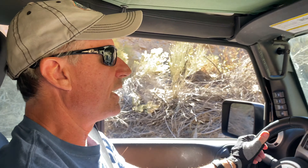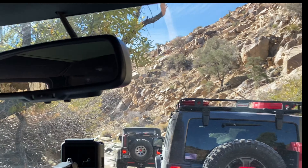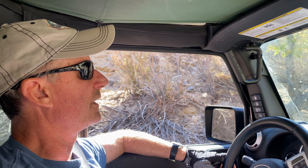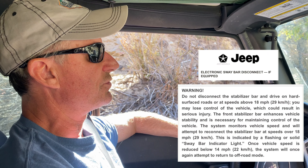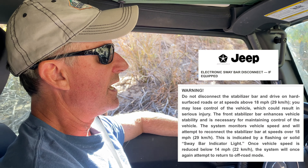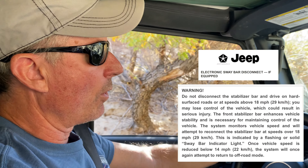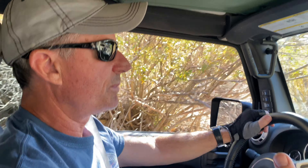You have to be in either four-wheel drive high or four-wheel drive low. And according to the owner's manual, if you're having trouble getting it engaged or disengaged, you might have torque lock, so you might have to get on some level ground. Also, at 18 miles an hour, if you've disengaged your sway bar on these Rubicons, it will automatically re-engage. And it will keep it re-engaged until your speed drops back down to 14 miles an hour.